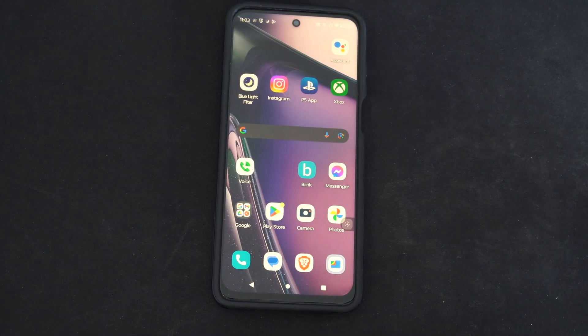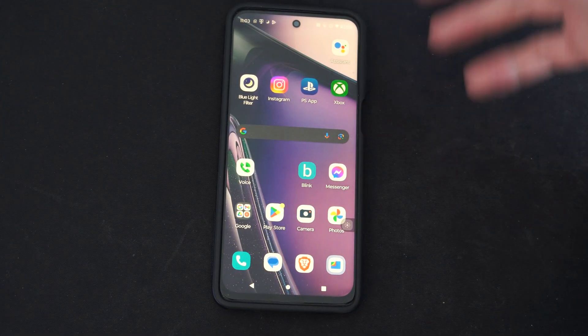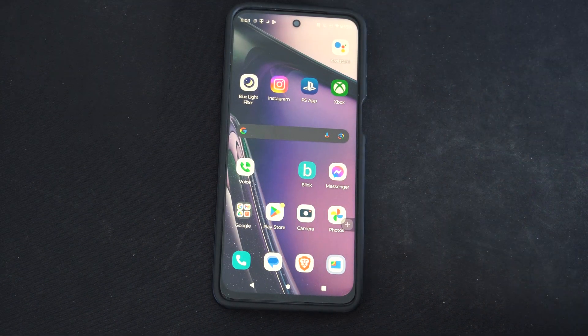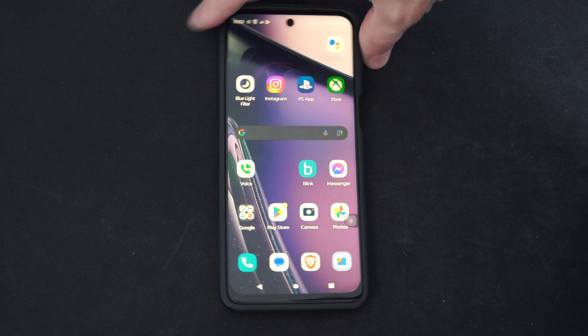Hey everyone, this is Tim from YourSexTech. Today in the studio I'm going to show you how to turn off your phone if it's stuck. So if it's frozen or it's unresponsive and it's not moving, what you could do is simply hold down the power button.